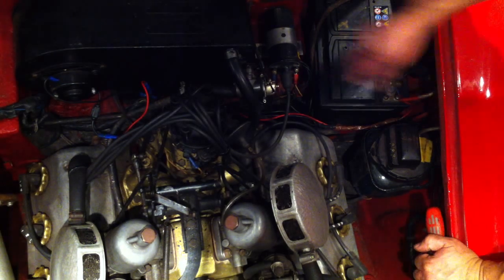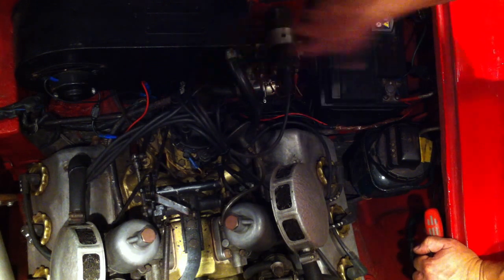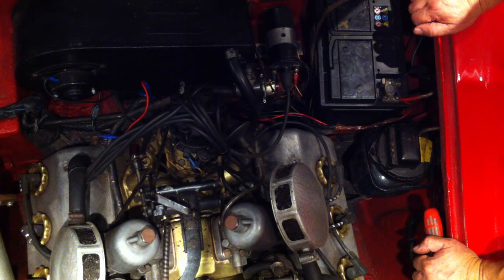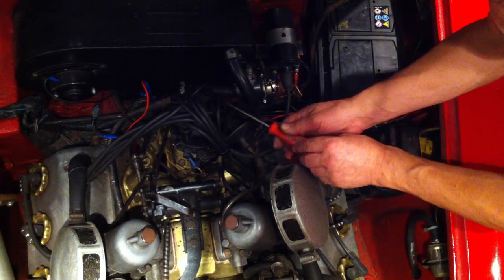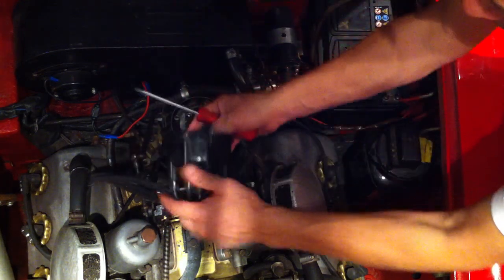This is our distributor, ignition coil, and the battery — the three most important things on the ignition side of a vehicle. This car is fitted with two sets of points, dual points as they call it.